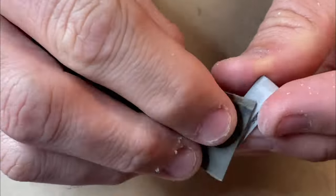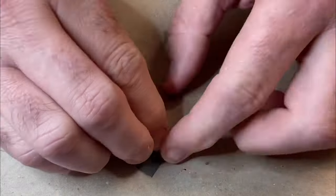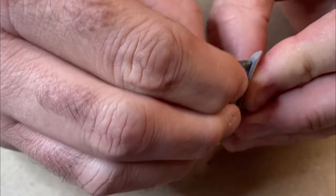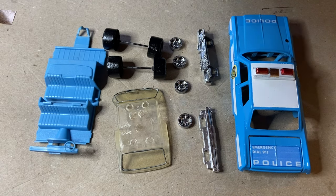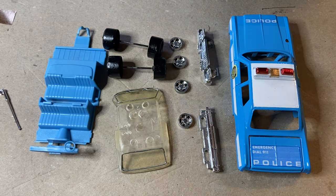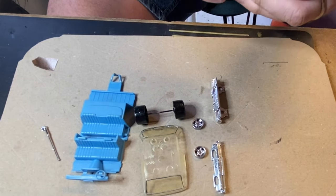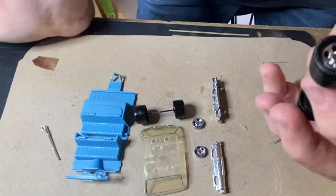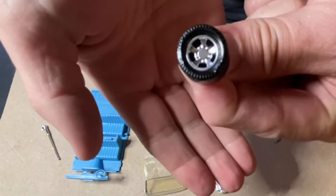I regret to say this is the only bit of footage I have of me making the light bar on top - I don't know what happened to the rest of it, you'll just have to believe me when you see it at the end. So here are all our refurbished parts - you can see the light bar has been added in now, and an aerial. I raided all those parts from my model kit stuff and just cut them and made them fit. Mag wheels pop back in - reassembly is pretty straightforward once you work out how it goes back together.